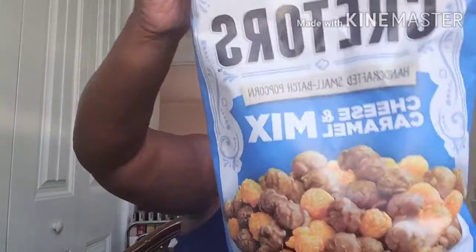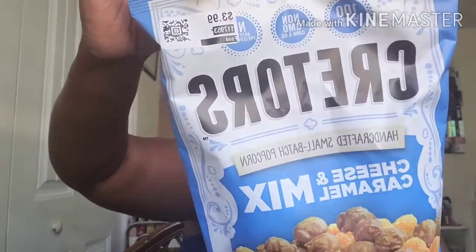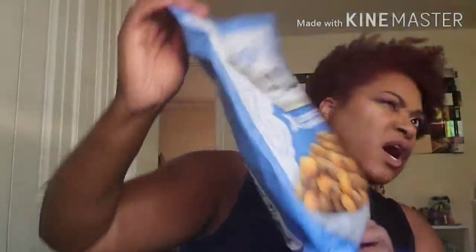I picked up these Cracker Barrel — I guess that's how you pronounce it — cheese and caramel mix popcorn. They were two dollars and some change; the tag said $3.99. They expire October 9th, 2020, so I've got a couple of weeks to eat them, but I'll definitely be finished with them before then.